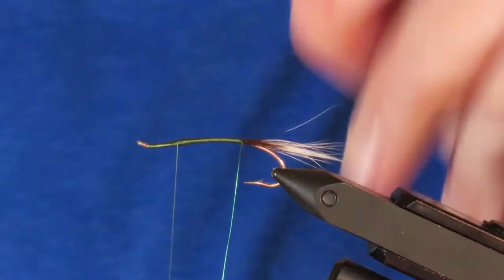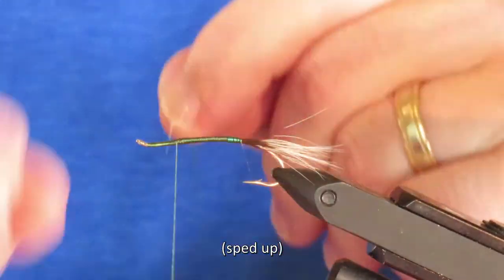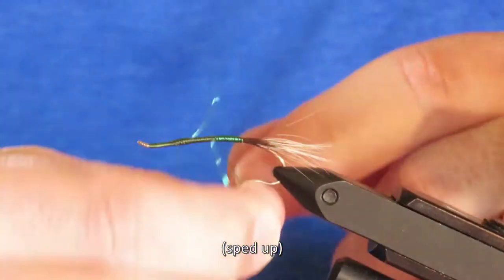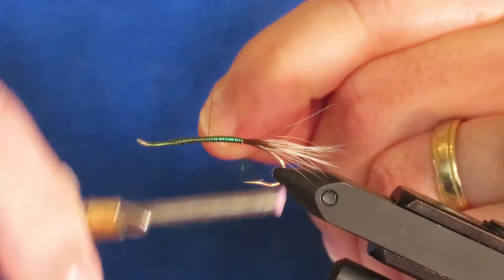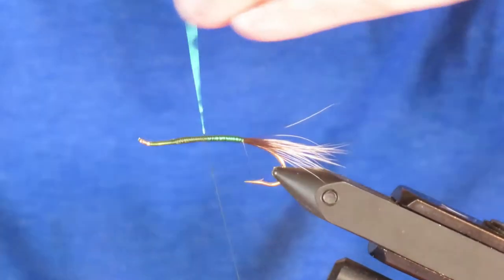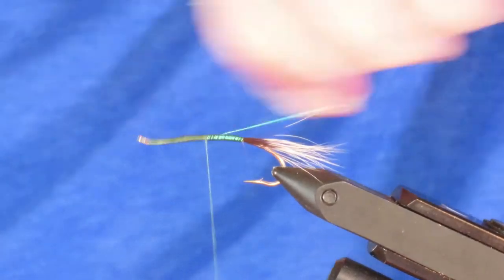I'm going to take my wire and, just taking my time, wrap that in as near to touching turns as I can get. I've stopped about halfway along the length of the hook point, and I'm going to trap the wire front and back, and then I should be able to just twist that off. There it goes.